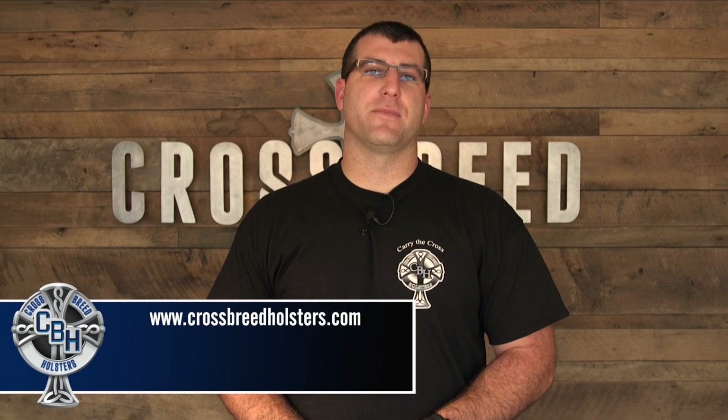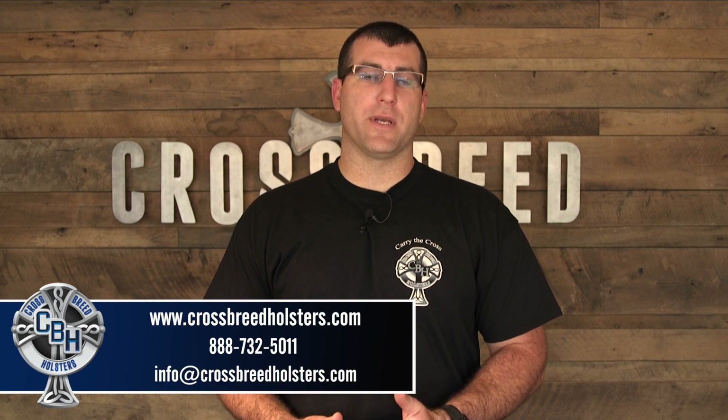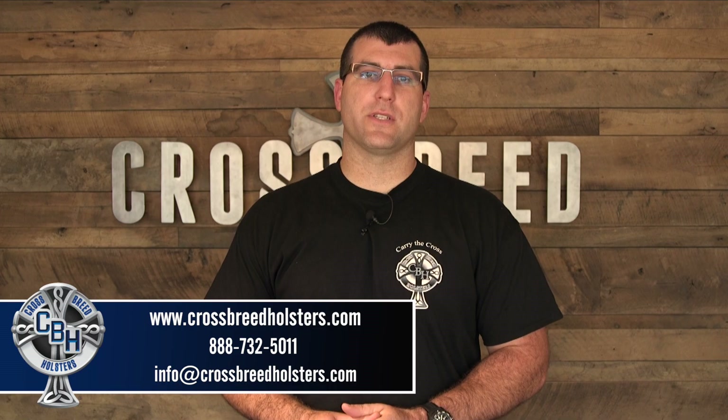If you have a question about any of our products, you can visit our website at CrossbreedHolsters.com, or you can give us a call at 888-732-5011, or email us at info@CrossbreedHolsters.com.